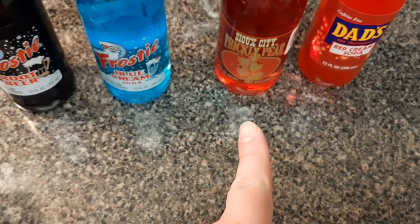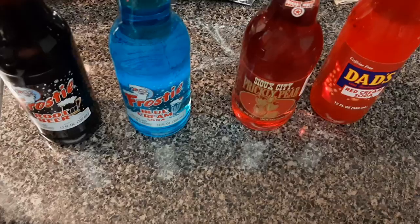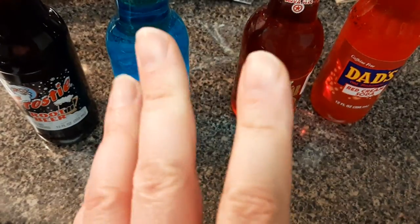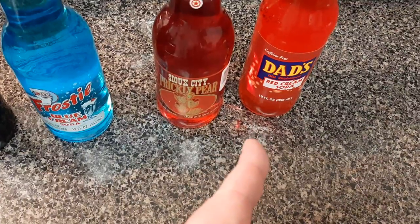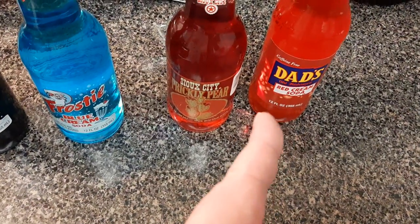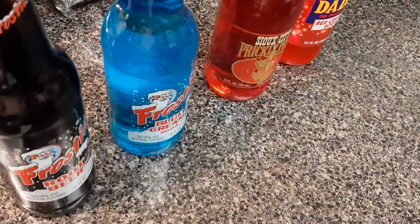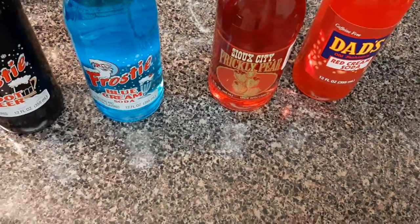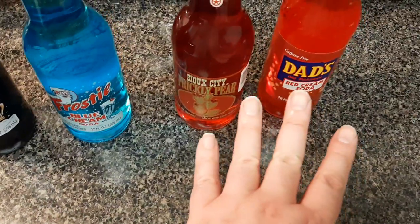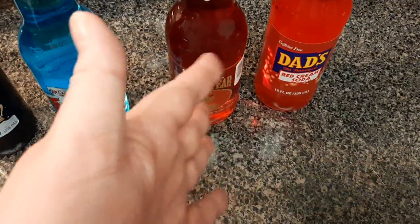Sioux City has other stuff as well — they have a cream soda, regular cream soda; they have a birch beer; and they have a sarsaparilla. Those three are good, I like them. Dad's Root Beer also has a blue cream soda, they have an orange cream soda, they also have Dad's Root Beer, and I think a Diet Root Beer as well. I know they have those at Big Lots, but before, the only time I'd ever seen Dad's was in the one-liter bottles, along with their blue cream soda and stuff like that.